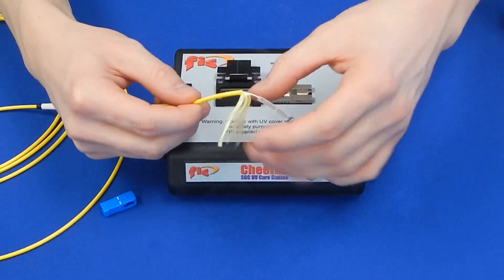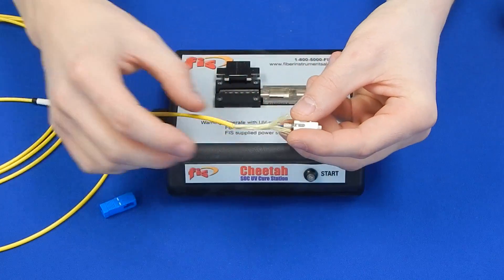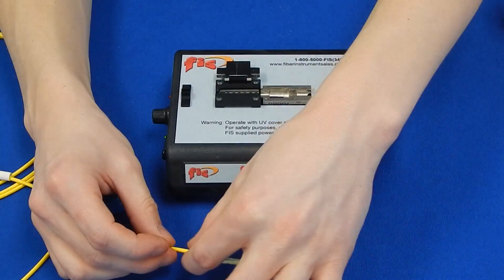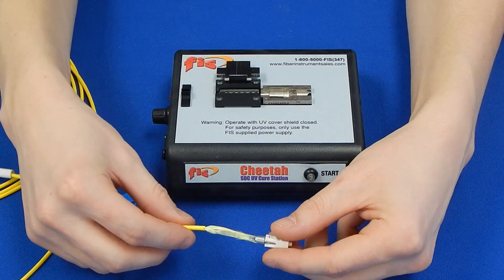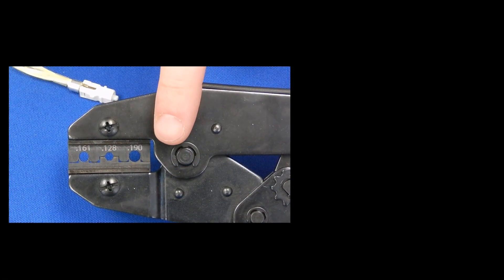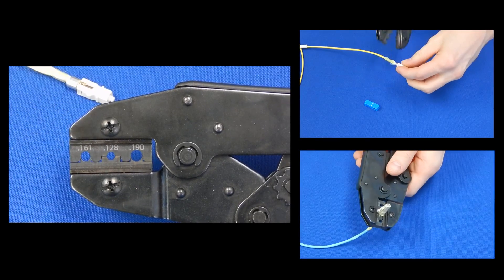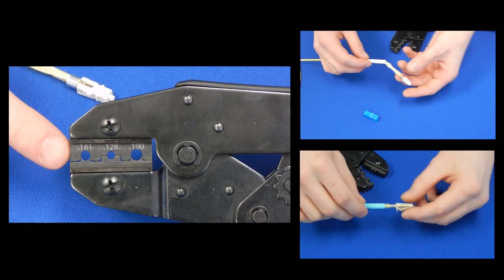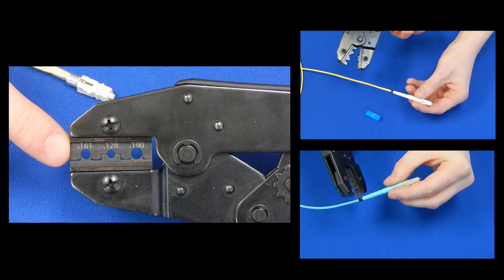Bring the plastic ring and crimp ring back and fan the Kevlar up to the back of the connector. For SC connectors, bring the plastic ring up around the cure channel and slide the crimp ring up to the back body of the connector. Using the crimp tool, crimp the connector body to 190 for SC and 128 for ST and LC. The connector boot is a 161 crimp for all connector types. Slide the boot up to the back of the connector and crimp the ring at the boot.